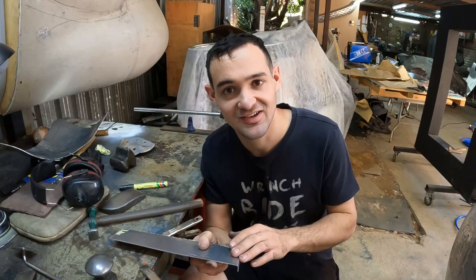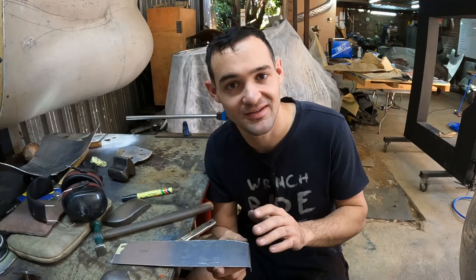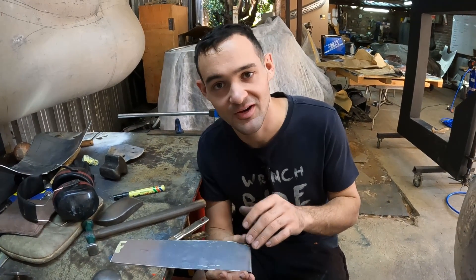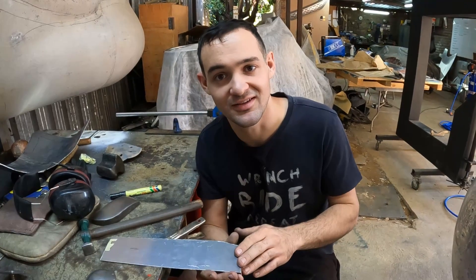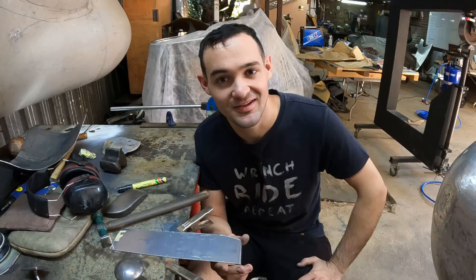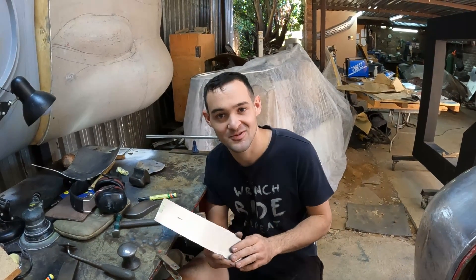That is essentially how you tip an edge. These skills are essential for anybody who wants to do the same kind of work that we do here. If this is something you're interested in, I suggest making up your own test pieces and practicing these skills. I hope you guys enjoyed this video, I hope you found it informative, and we'll see you again on the next one — leave any questions you have in the comments down below, and don't forget to like and subscribe.